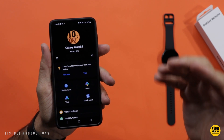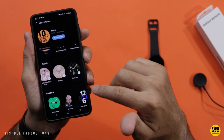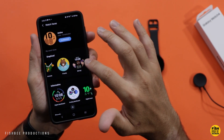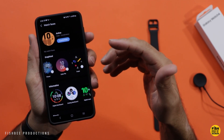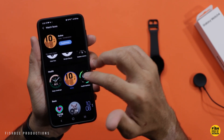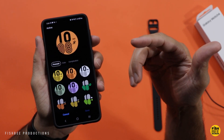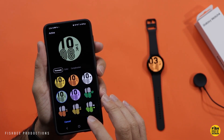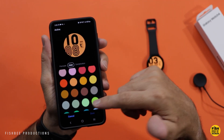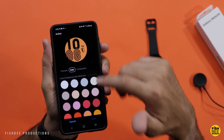While that's updating, let me show you some features in the Wearables app. Probably the best part of having a smartwatch is being able to change the watch face whenever you want, and there are quite a few to choose from. If that's not enough, you can download more. You can also customize your watch face — it changes pretty much instantly — and there are a lot of different colors to choose from.